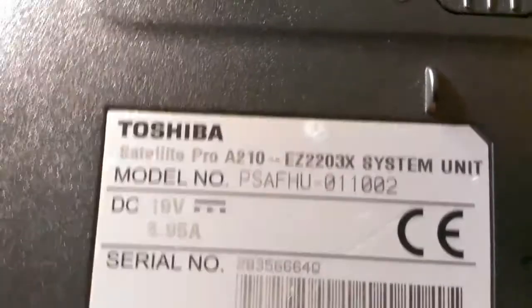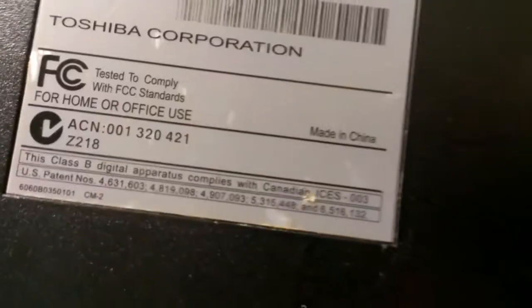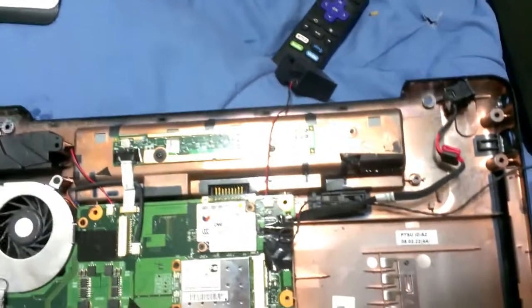This is that Toshiba laptop again — the Toshiba Satellite Pro A210-EZ2203X. This poor laptop has been to me three times now. One time was for the fact that the hard drive failed. The second time was because of this charger port issue and the fact that the screen stopped working. She wound up bringing me another Toshiba; most of the parts were interchangeable, so no parts had to be paid for on the second repair — just my time.